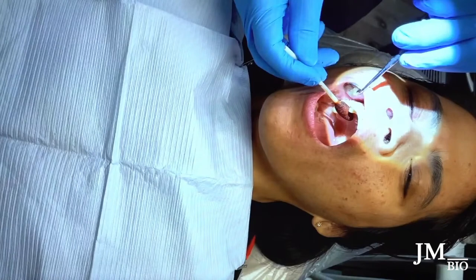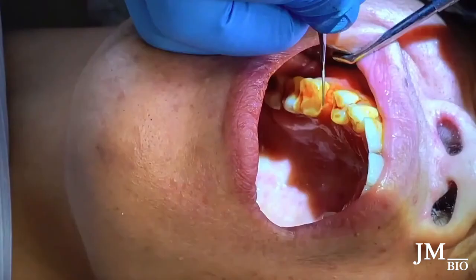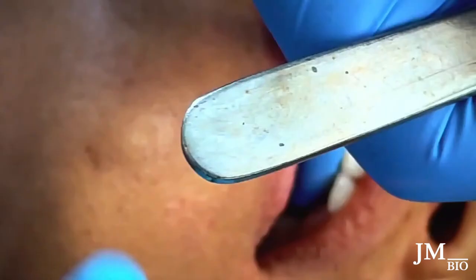She has a lot of tartar back here — she needs SRP but hasn't been coming in. She wanted the implant done, so I'm taking a periotome and trying to scrape off the tartar, but it's not coming off. I'm still deciding whether to lay a flap — she has a pretty nice wide ridge so I could have done this case with just a punch.